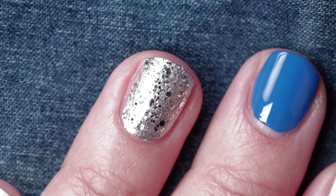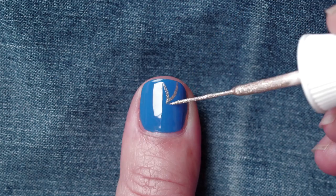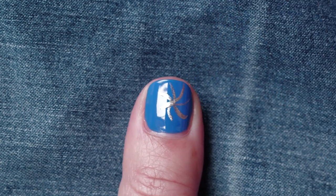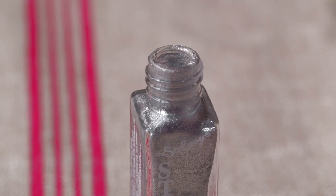It's not July 4th without fireworks, so on the thumb I'm going to do some simple fireworks designs with gold and silver polish and just do a bunch of curved lines meeting in the center.